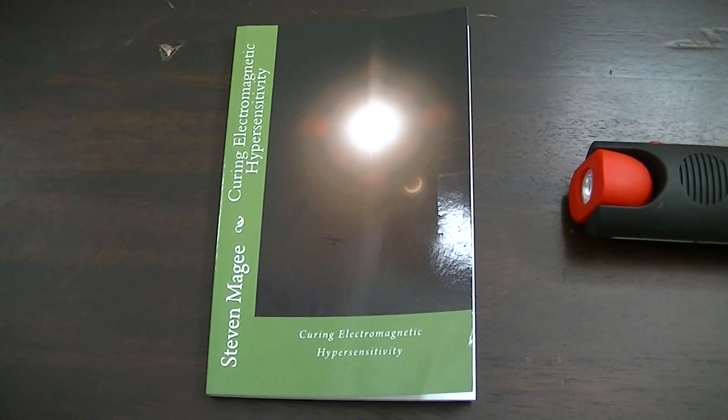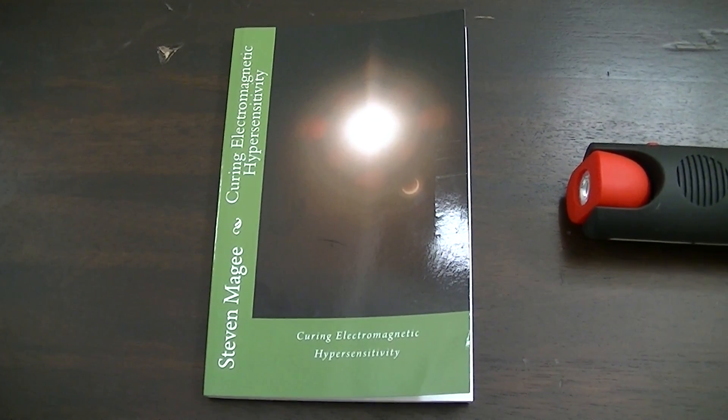Hi! My name is Stephen Magee and I'm the author of Curing Electromagnetic Hypersensitivity.